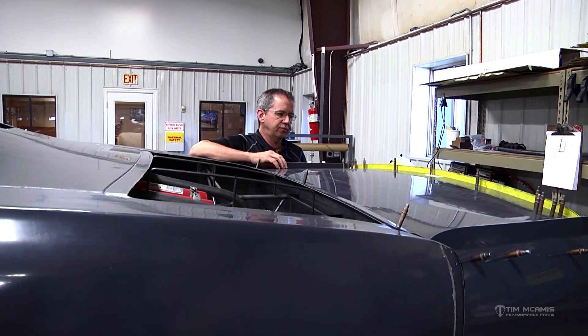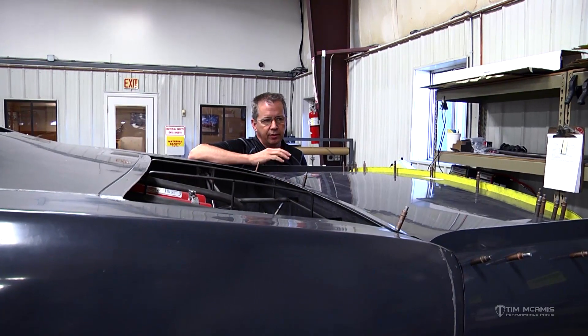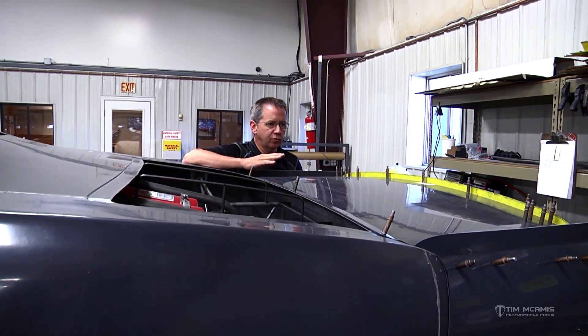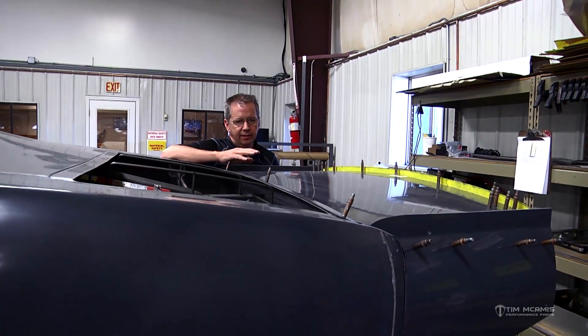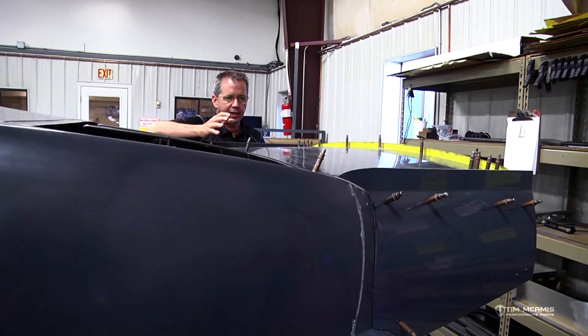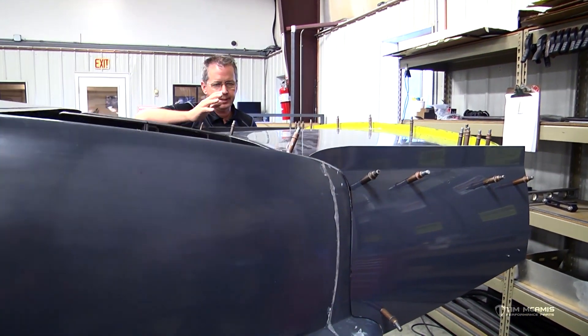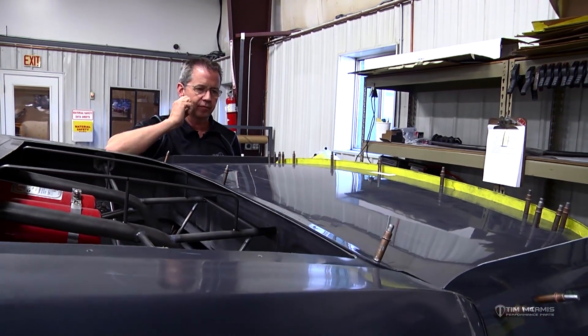Hey guys, Tim McCamus. I wanted to take a minute this evening to talk to you about the wing, spoiler, and deck lid area on these cars. We get the question quite often about specs on the wing: what should I use, how big should it be, what should I have for a wicker bill or spill plate? We've got this car going in the shop here and I just want to touch on a few things.